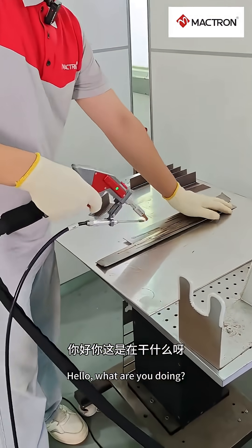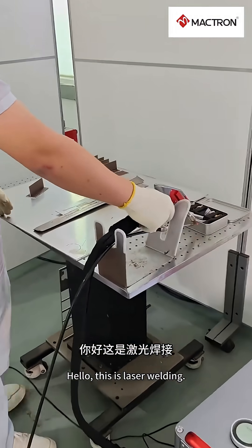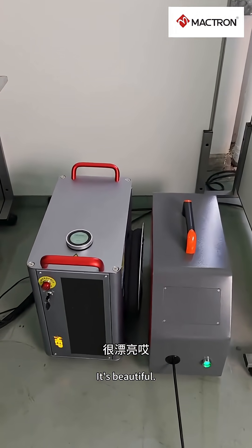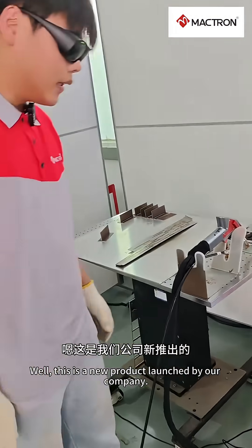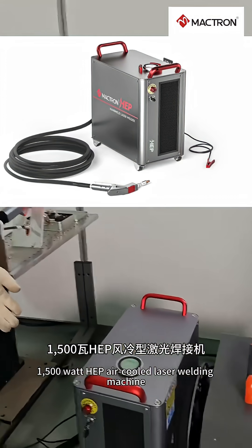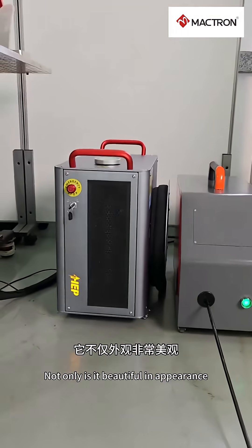Hi there, what are you up to? This is laser welding! This small device is for laser welding — it's really pretty. What's its wattage? Here we have our company's latest 1500 watt EEP laser welding machine.